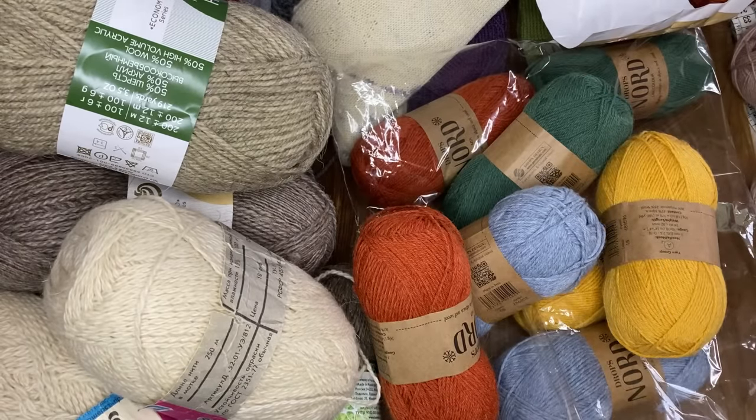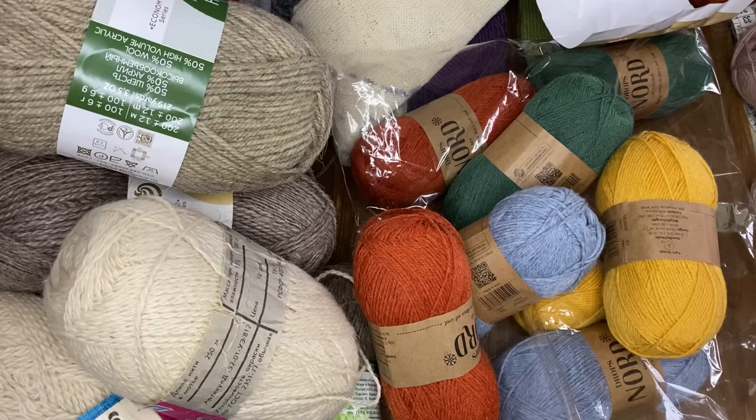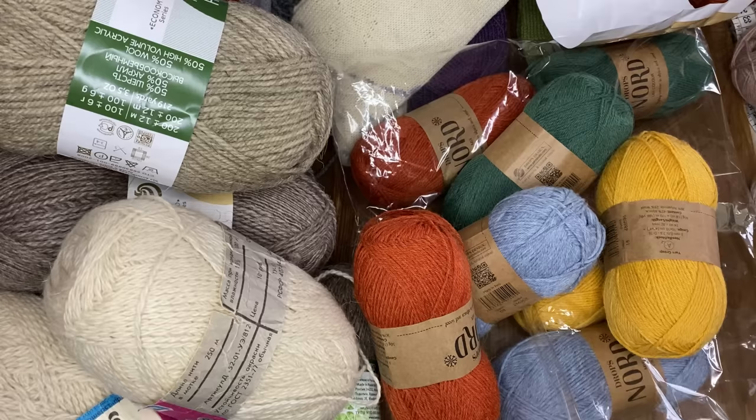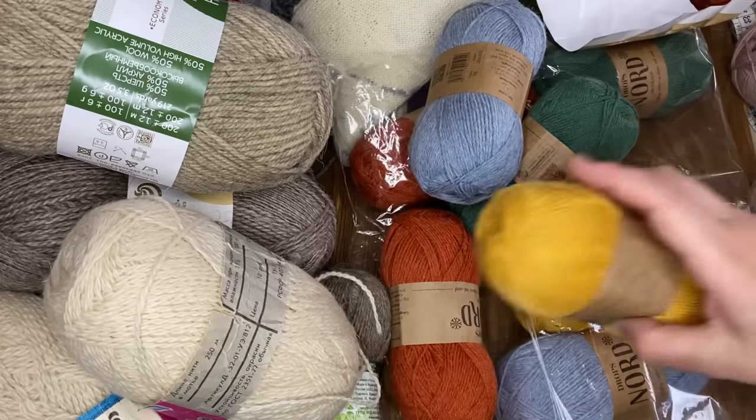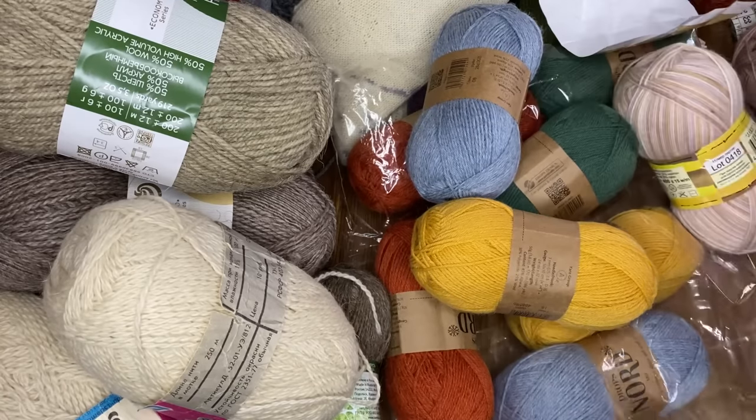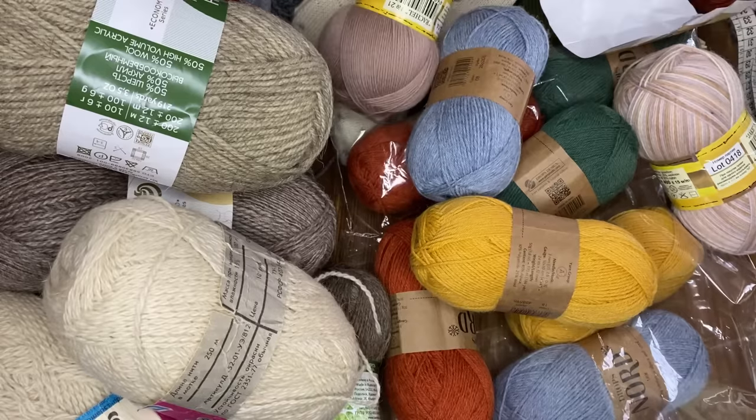Заказала ещё пряжу, но она пока ещё не дошла до меня – жду на днях, должна посылочка прийти. Там пряжа ещё круче, но это будет уже, когда моё мастерство достигнет вершины. Там пряжа дорогая. Видите, что для нас вязальщиц пряжа – это очень важно. Видите, я себя уже причисляю и к вязальщицам спицами.